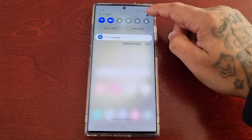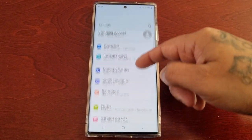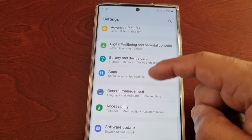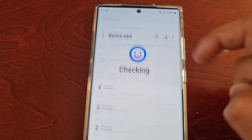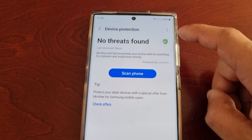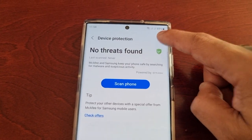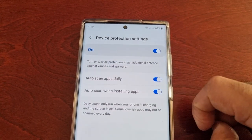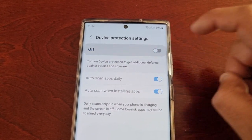Just go into Settings, scroll down to where it says Battery and Device Care, select Device Protection, then select those three pins up here in the top right-hand corner, select Device Protection Settings, and then just turn it off.